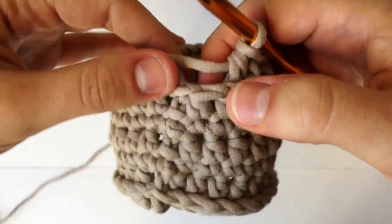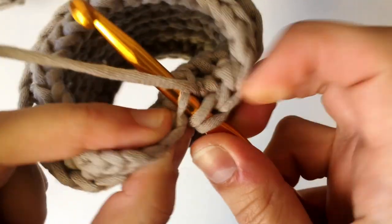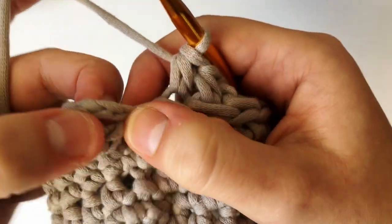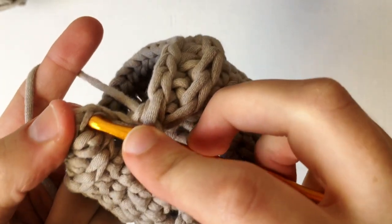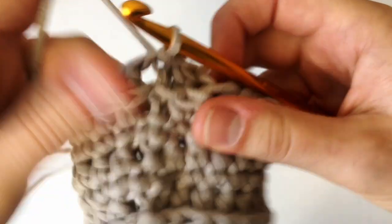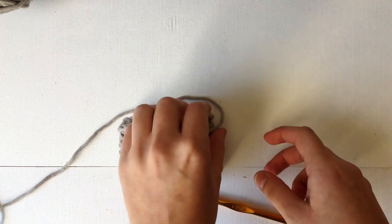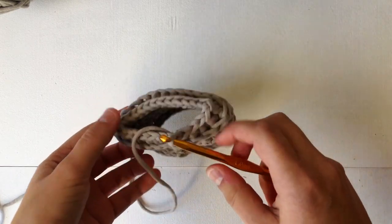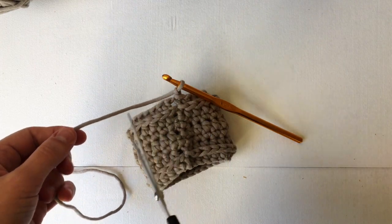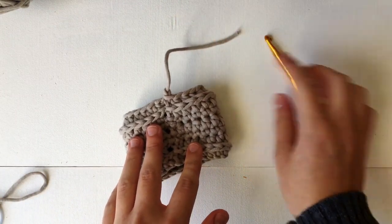Almost done — finish up that last stitch by yarning over and going into the third loop only to make your last half double crochet. Join with a slip stitch into the top of that chain two. To finish off: chain up one, get your scissors, do a little snip, pull the yarn through, and pull tight.